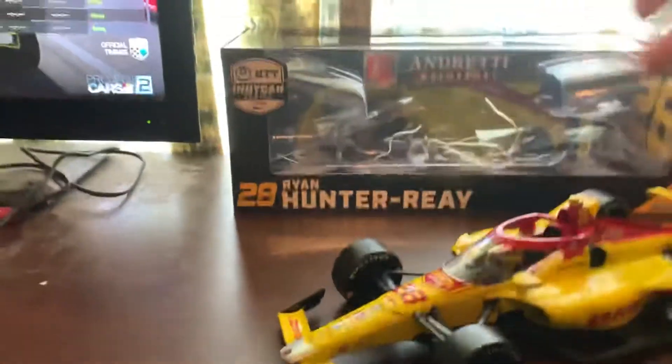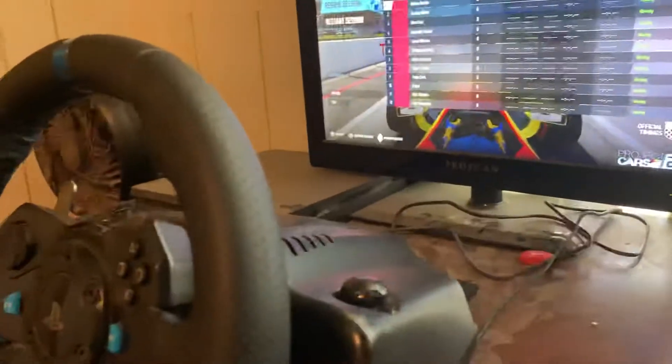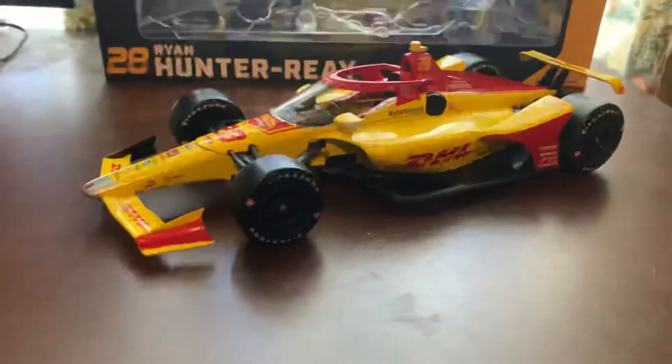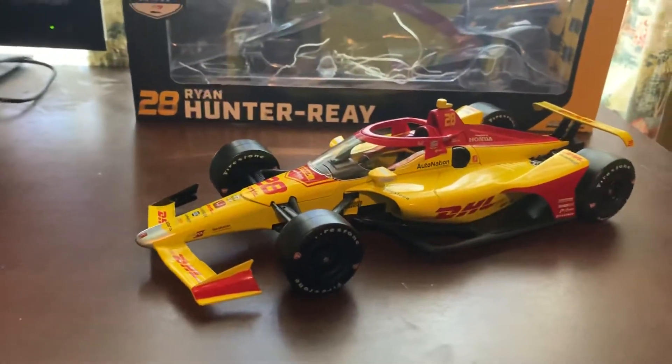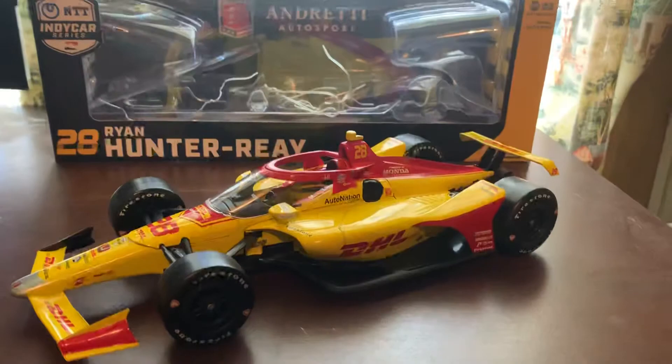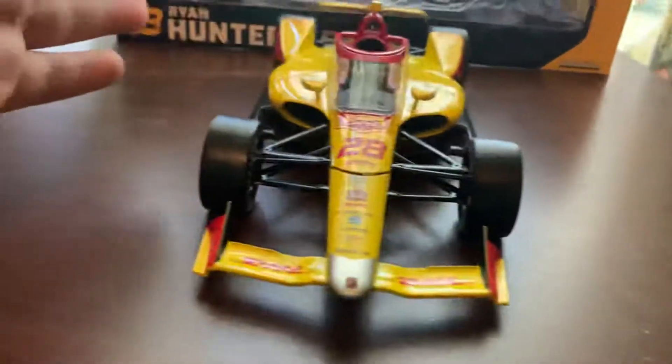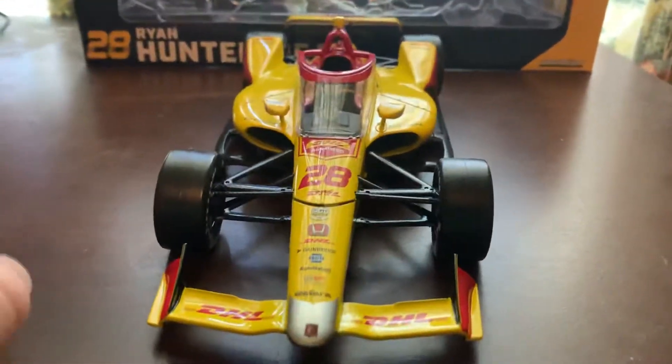We're going to put the box back here. As you can see, we have the diecast right here. I have been playing Project Cars 2 as Hunter-Ray. Here is the diecast out of its box, and I'm going to say it's a very, very beautiful diecast by Greenlight. They've done a great job with the diecast mold again, as always. There's not a lot of defects on this bad boy.